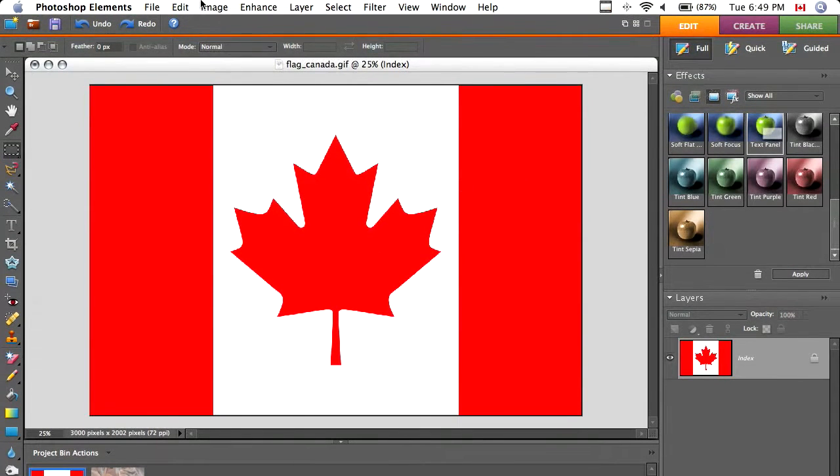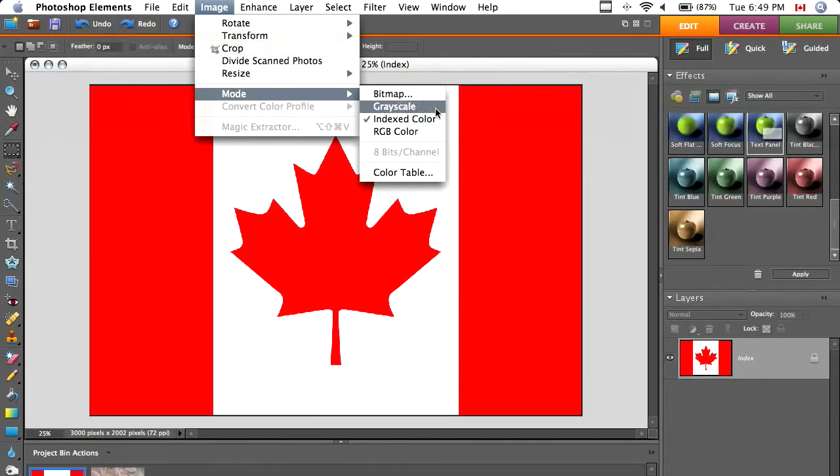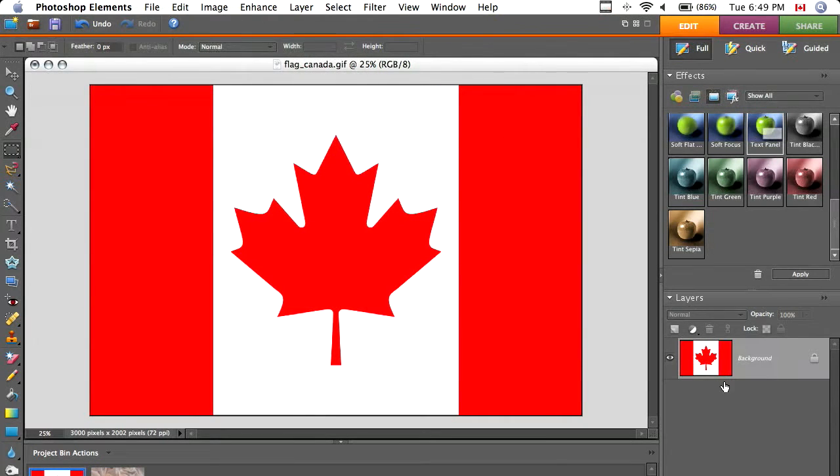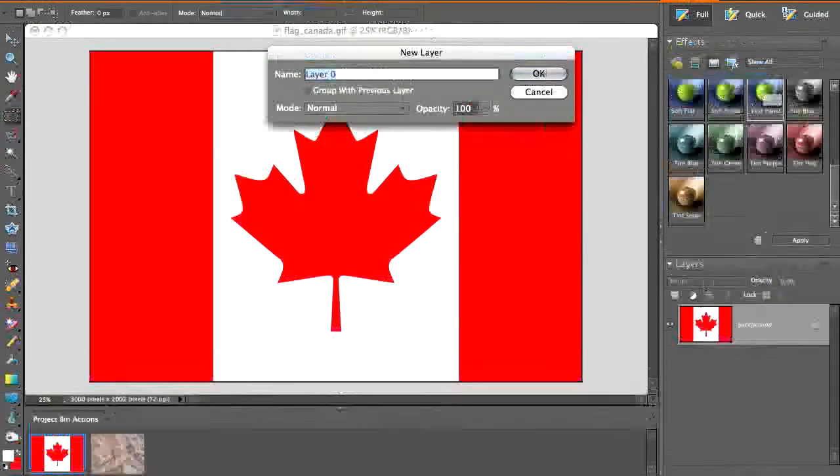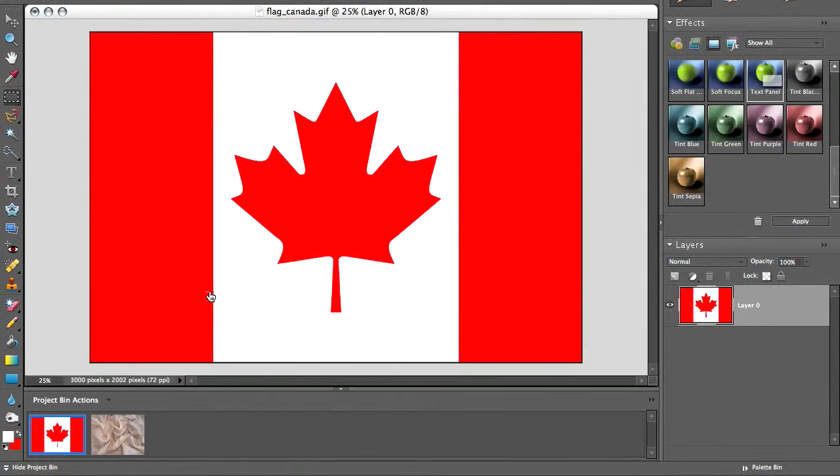The first thing I'm going to do is go to Image Mode and then RGB Color, just to get it out of indexed. And go Layer from Background, and we've got a good canvas to start with.